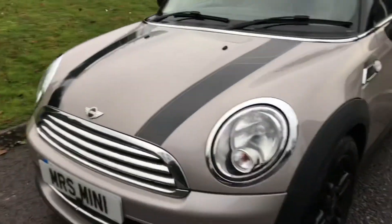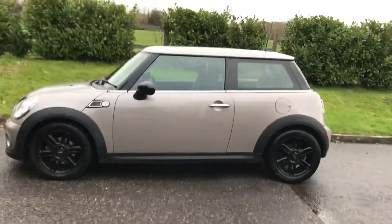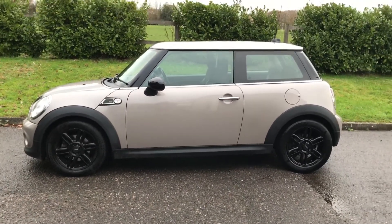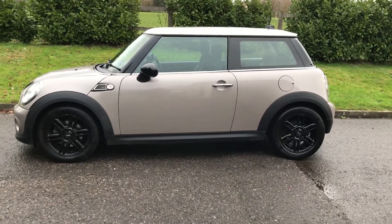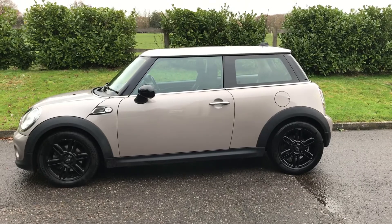So there you have her — 2013 63 plate Mini Cooper automatic petrol limited edition Baker Street. If you'd like to see her in the flesh give me a call. I'll be on my mobile which is 07540 29 22 22. And if you'd like to see more details we'll pop her on the website which is mrsminnie.co.uk. Thanks for watching.